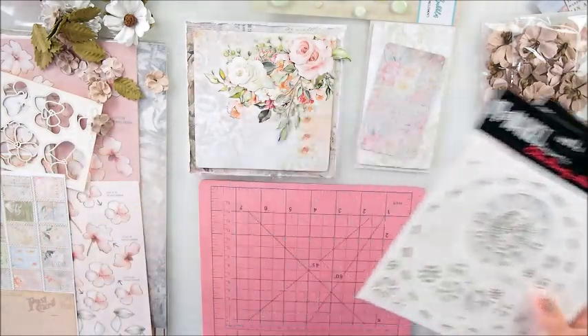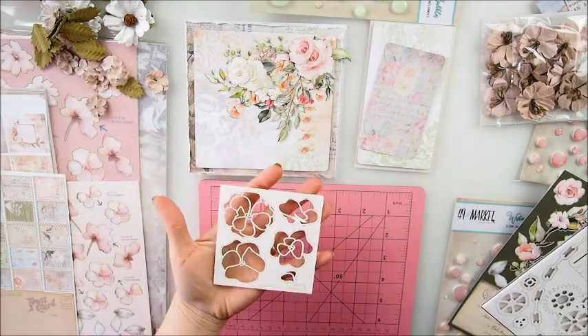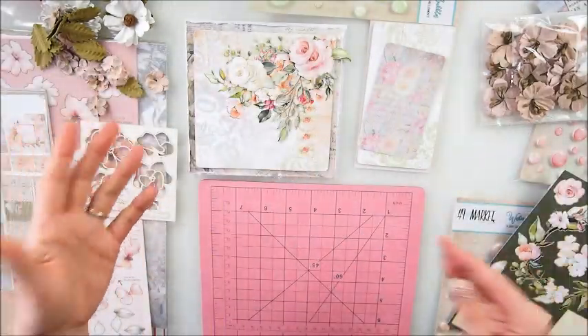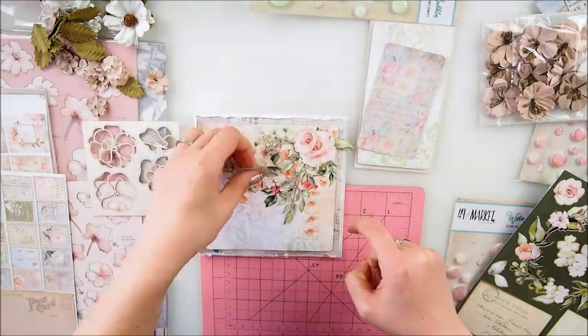I don't have those in the shop but I have similar types, so you can have a look - head over to my store if you wish, links are there, and you can get a beautiful chipboard set from 49th Market too just in case you never knew about that. I think I like that - look what we have! We have dimensional little flowers here.